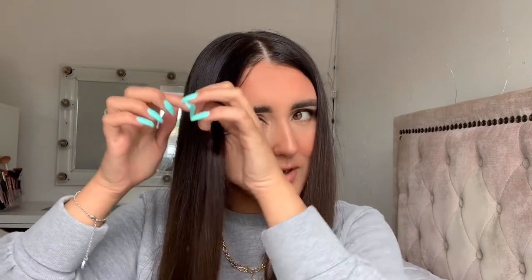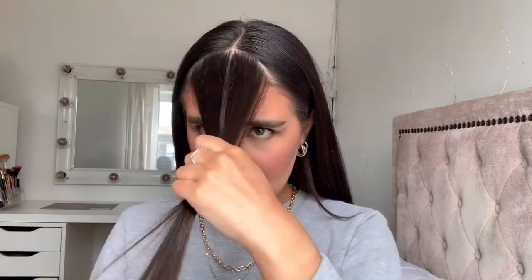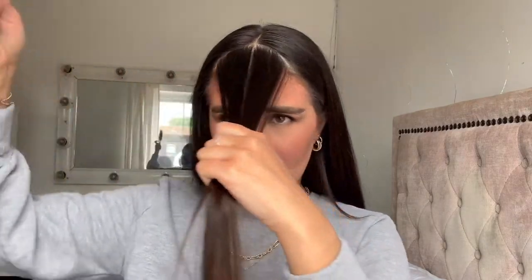My hair's already in a middle parting so I'm going to try and make two equal parts here. That looks all right — it's just going to wash out anyway so it doesn't really matter. I should get a hairband and tie my hair back, just put this behind me and brush these two front sections out. I'm going to start with this side and literally just go in and start to cover my hair with the concealer. This is so strange.